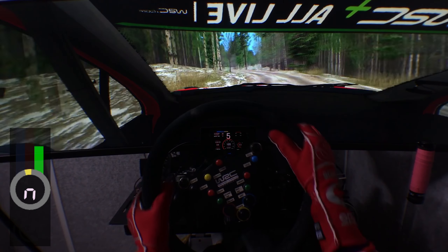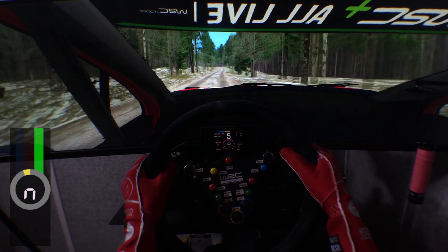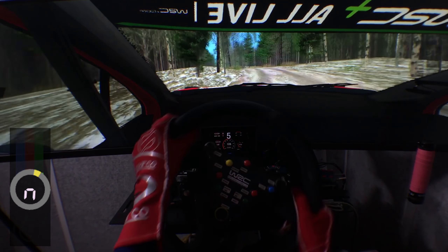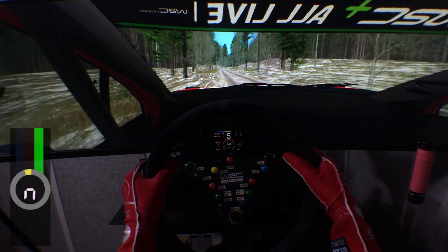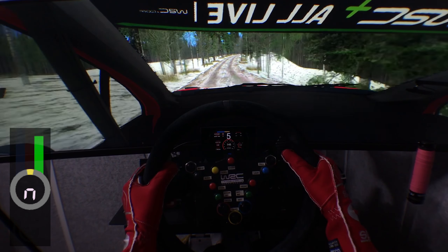Four left minus, all the way, 60. Four right, don't cut, 150. Four left minus, cover crest, deceptive late, 100. Six right, hit the watch, big step up. Four left, don't go wide, sharp, tightens very badly.